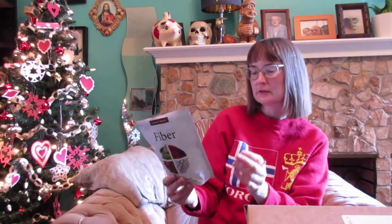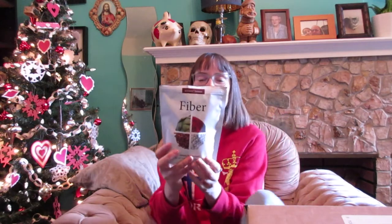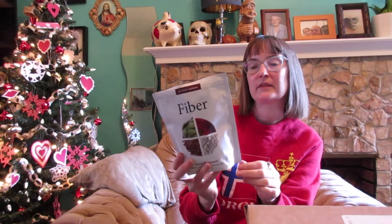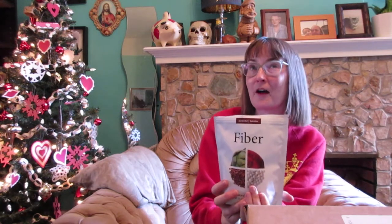The fiber has flaxseed, apples, tapioca, and chicory root. It has both soluble and insoluble fiber — six grams per serving. Most people, 97% of people, aren't getting enough fiber in their diet. You're supposed to get about 28 grams of both types of fiber every single day.